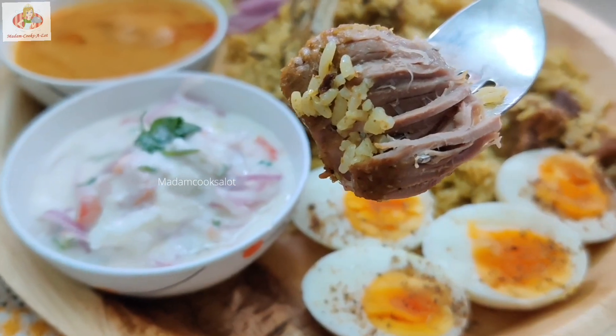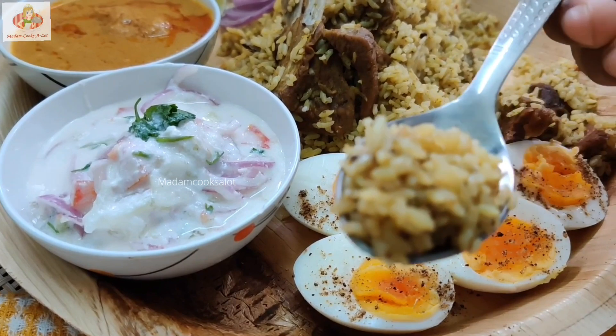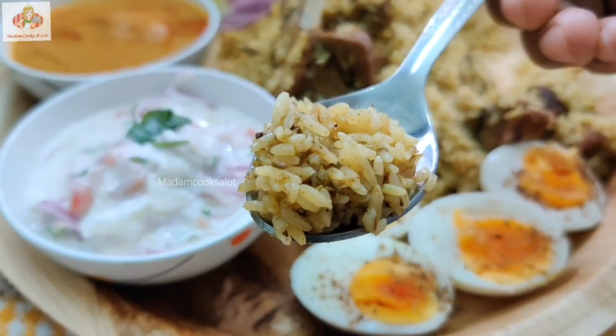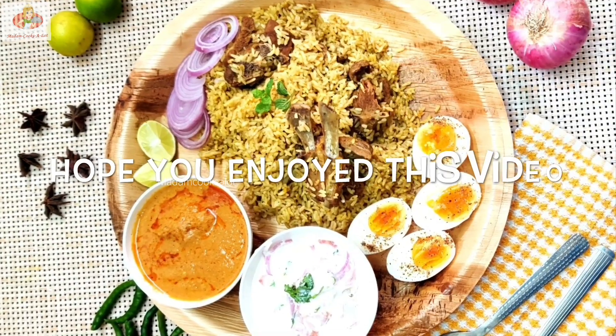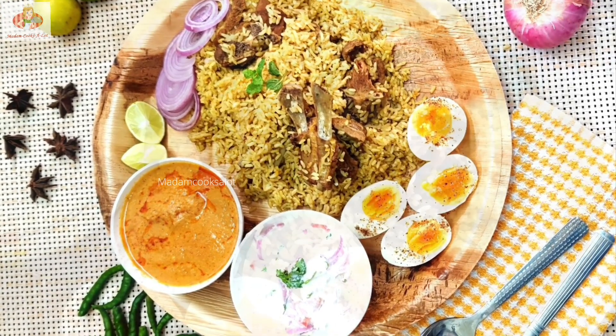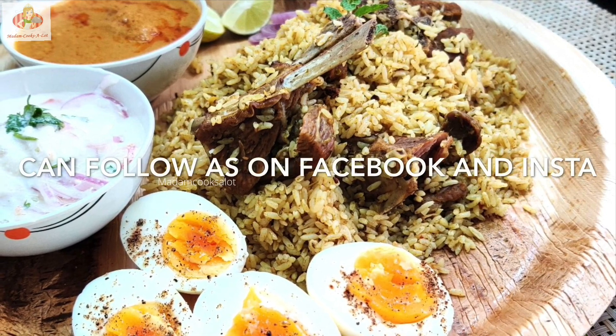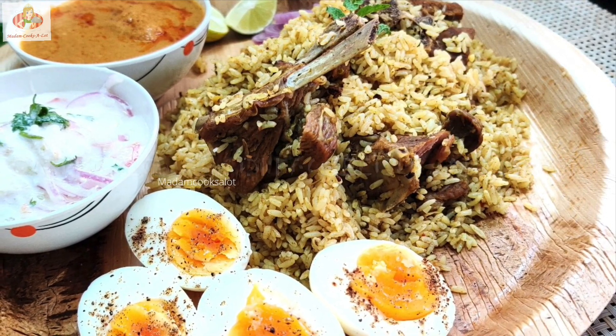How do you decide to make a recipe for this weekend? If you want to make a recipe for your family and friends, please share your experience in the comments section. Thank you!